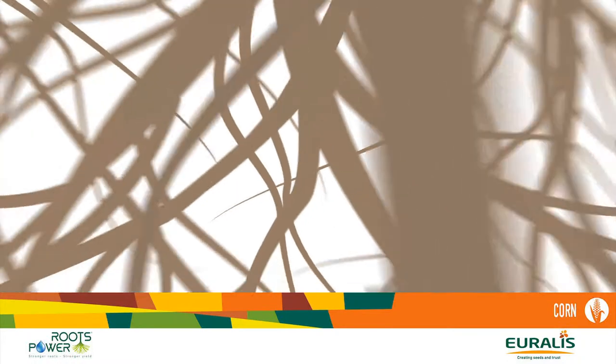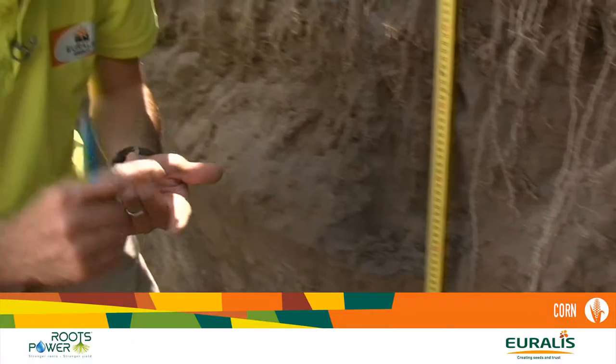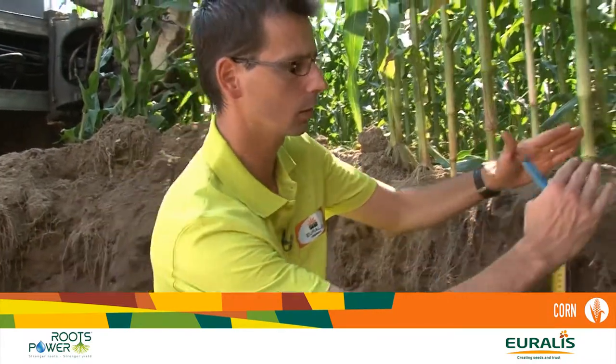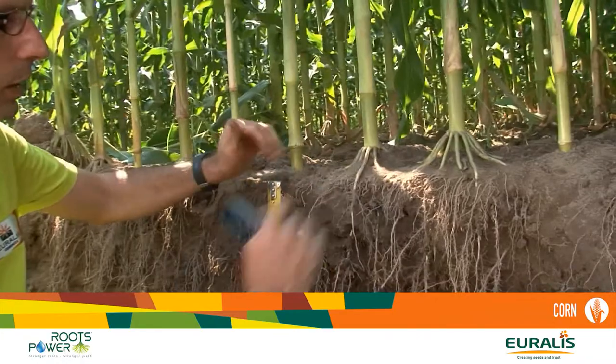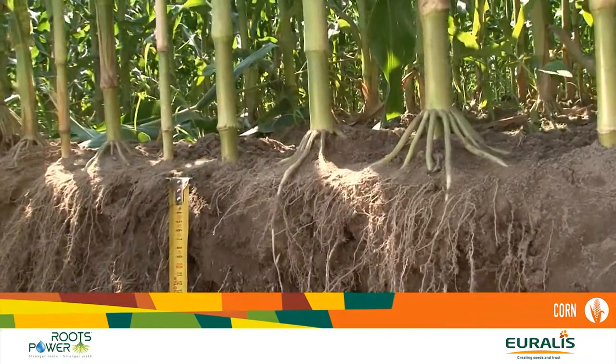Last season in Ukraine was very hot, and the Roots Power concept showed excellent results everywhere. A second characteristic necessary for being a Roots Power hybrid is the angle. The angle is very important — it should be more than 45 degrees to protect the hybrids against lodging.